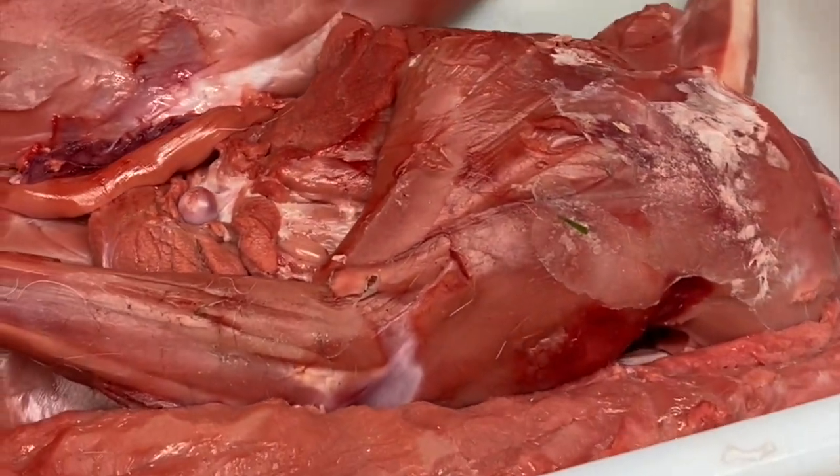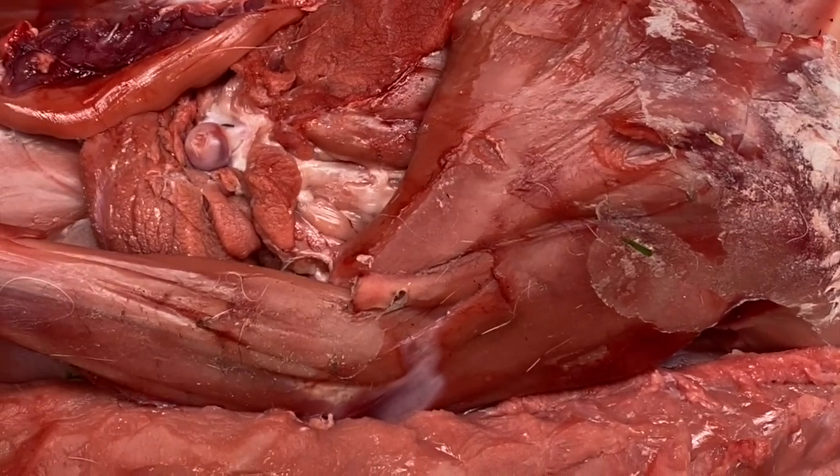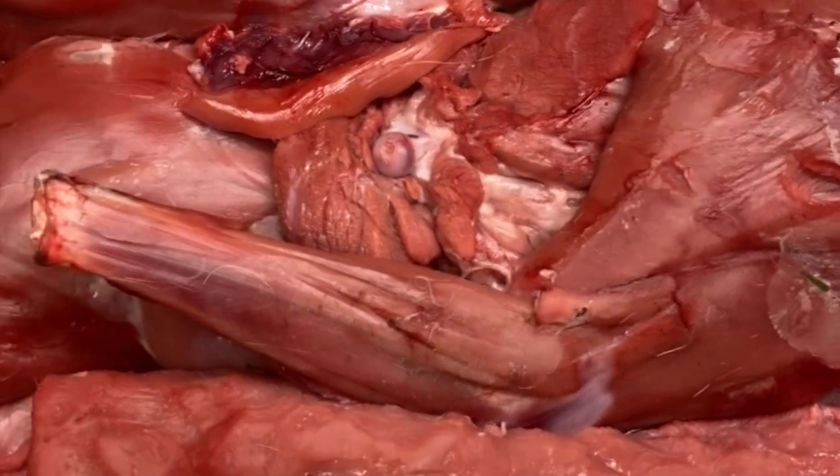At a later date, we're going to smoke the back hams and the shoulders, and then we're going to do something nice with the tenderloin and the backstrap — maybe deep fry it or something.